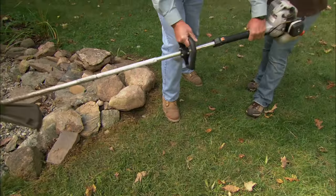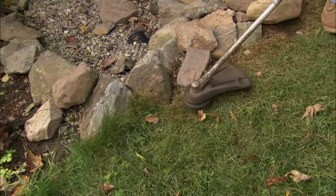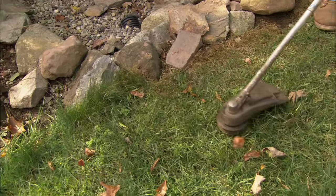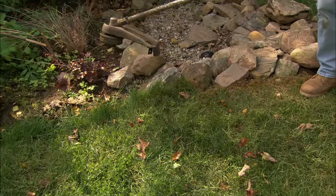Now, I notice you're trimming right up against the rocks. Yeah, we have to do that. My husband will mow the lawn and he just doesn't get close enough, so I like to come around with a trimmer and clean up. Whenever you're trimming like this, I like to hold the trimmer nice and level and just take it down so it looks like it's been cut and not cut right down into the grass.